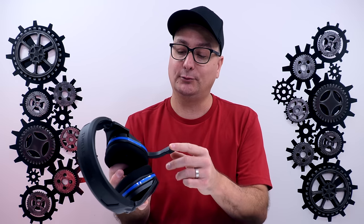Right on the front, you have your flip-down to mute mic or flip up to mute mic.